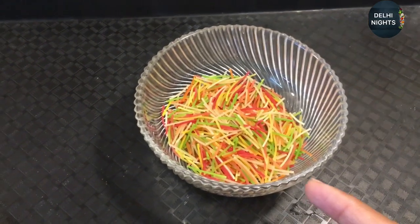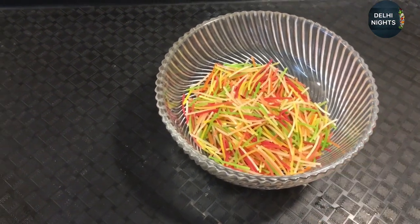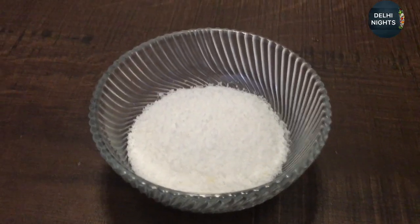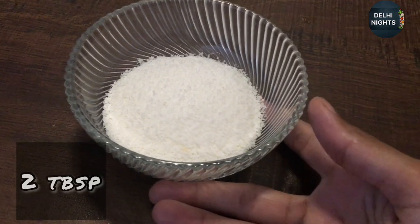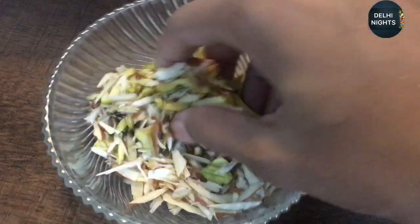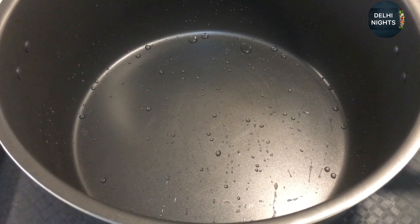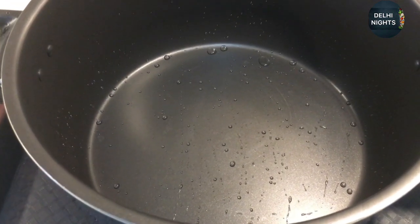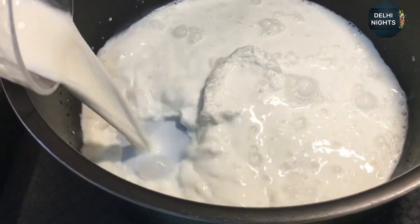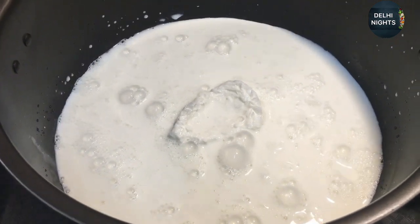This is your choice — if you like it, you can add it. Very good taste. I will also add dried coconut powder, and pista and badam which I have already cut. First I will add a pan, add doodh, and let it heat.